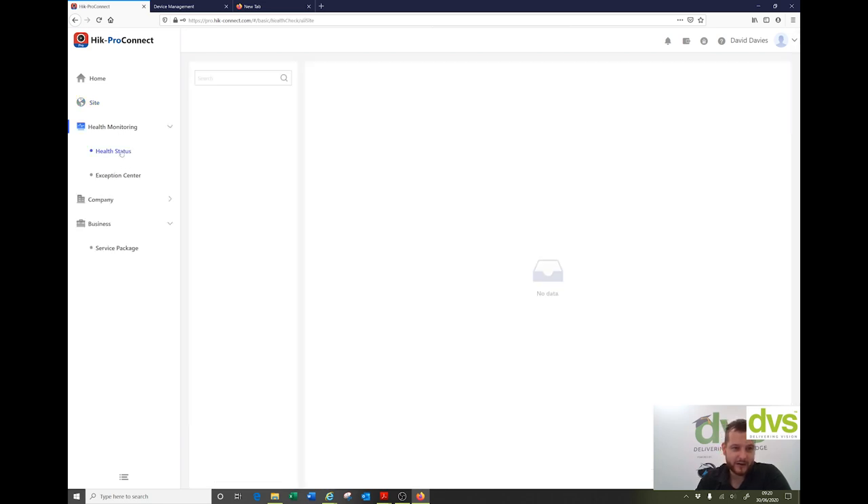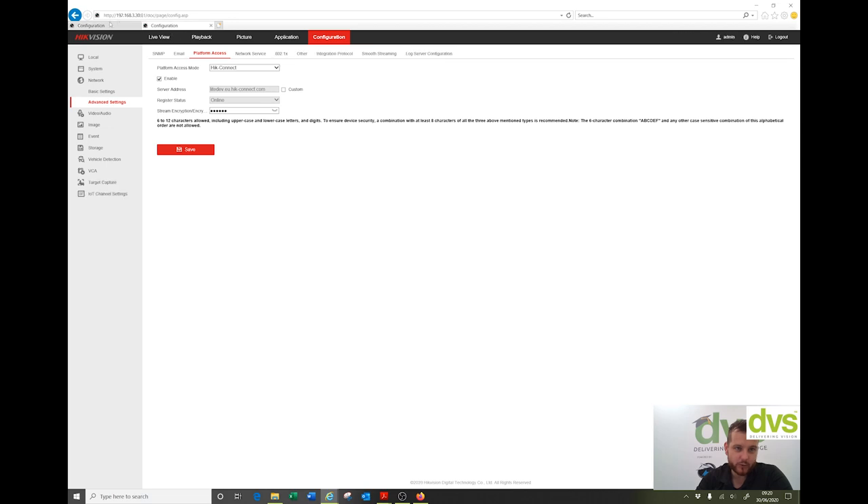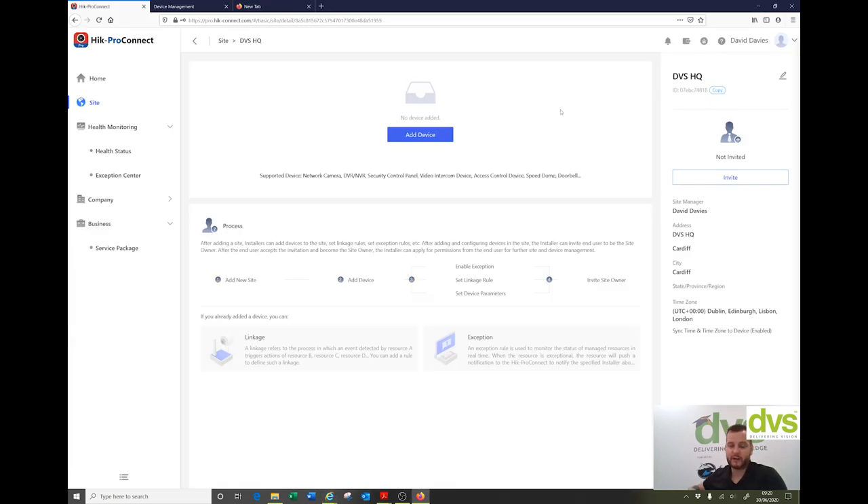Under health monitoring and health status, I've added the site but got no devices added yet. Because I've got no devices, I don't get the health status or the exception center. So we'll go to site, click on my site, and add a device. I've got two NVRs up here which were on an existing Hike Connect account — I've deleted them in preparation to add them to Hike Pro Connect. I'm just going to add two individual ones and we can do the cross linkage device.